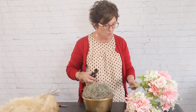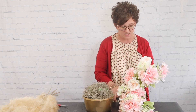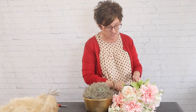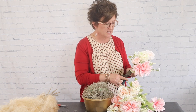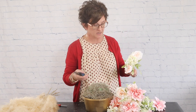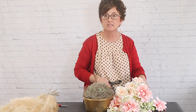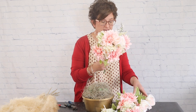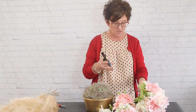Normally if I was making a permanent arrangement I would glue each bloom into place, but because the bride may want to take this apart and repurpose the flowers, I'm not going to glue them. I'm going to arrange it without making it permanent.